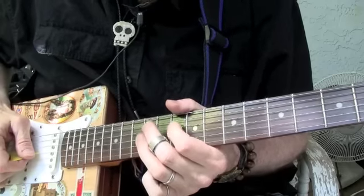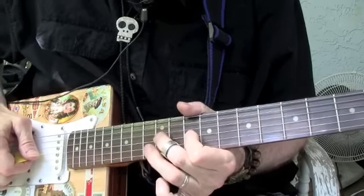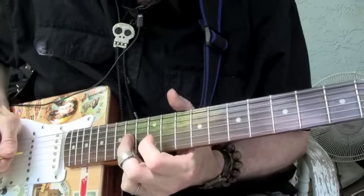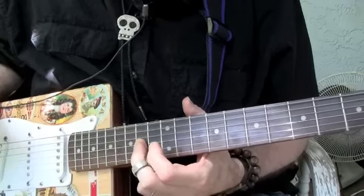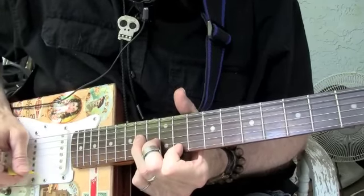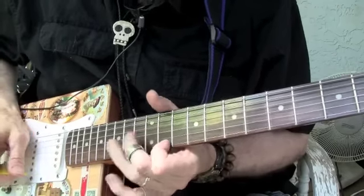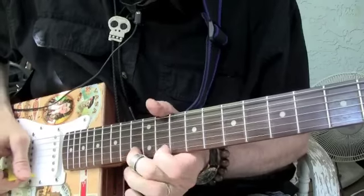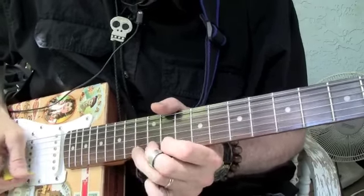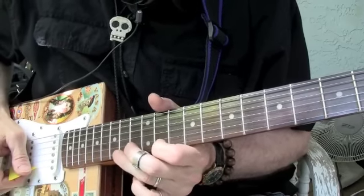And then we're going to do the same thing on the fourth string. On the third string, we're going to do the same kind of pattern — 1-3-4 — and we're going to linger on it a little bit. Then we're going to slide it up one fret there. Now we're on like the 14th fret, and we're going to make this kind of a chord — it's like a seventh chord. We're still in F here. This is kind of like a 1-3-5 pattern — if you were to number every fret between your fingers, this is a 1-3-5 pattern.